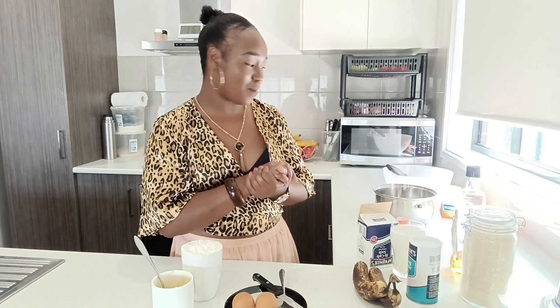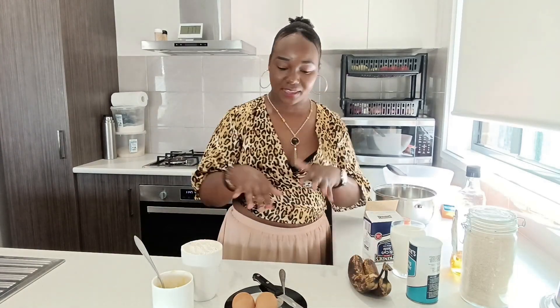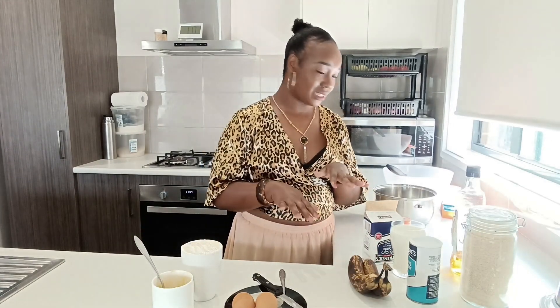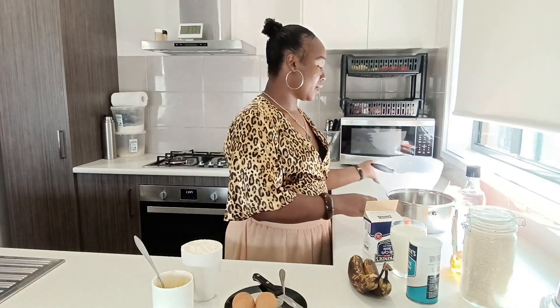I didn't want to throw the bananas away — that's why I decided to do this today. I have overripe bananas and I just don't want to throw them away. Those are the ingredients that you can see. The other tool you can see is a blender that I will be using.